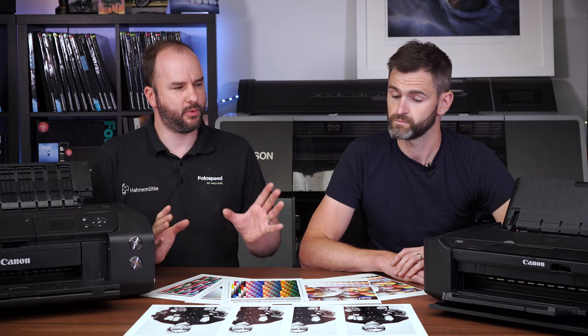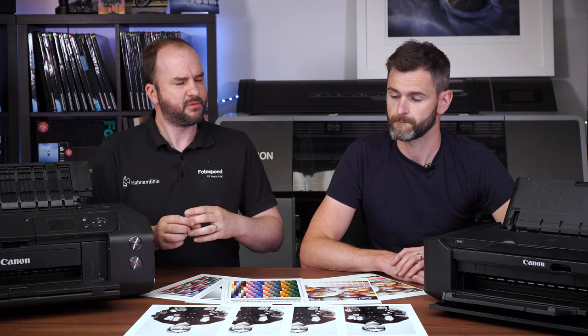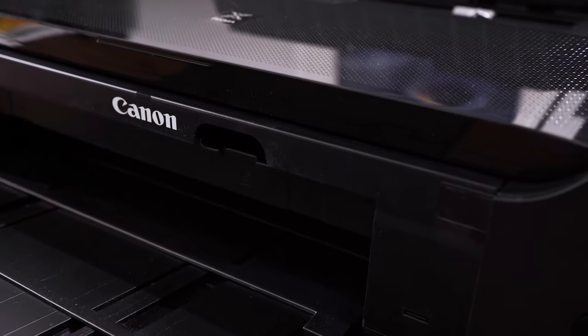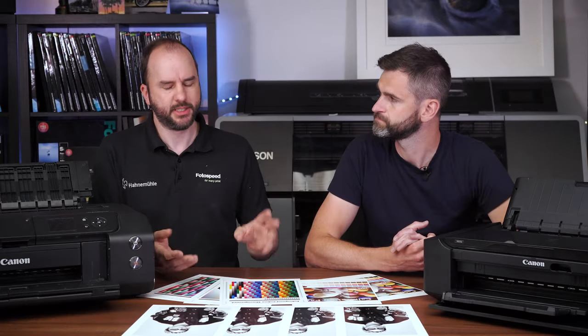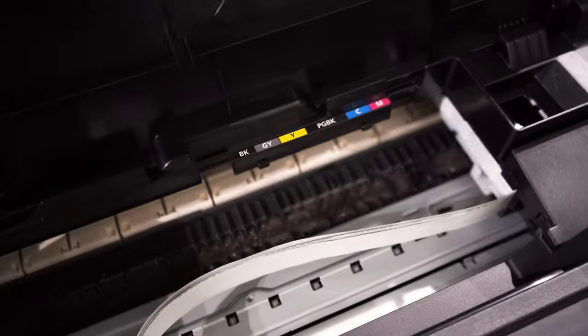Today what we're going to be doing is we are looking at the Canon 8750, which is Canon's kind of cost-effective printer. It's their entry-level A3 printer that offers a good print quality at a good price. So it's a six-ink printer. It has cyan, magenta, yellow, black, and also a pigment black, but that isn't really used in photo printing — it's used in document printing. So effectively we've got those five colours, but we've also got a grey.